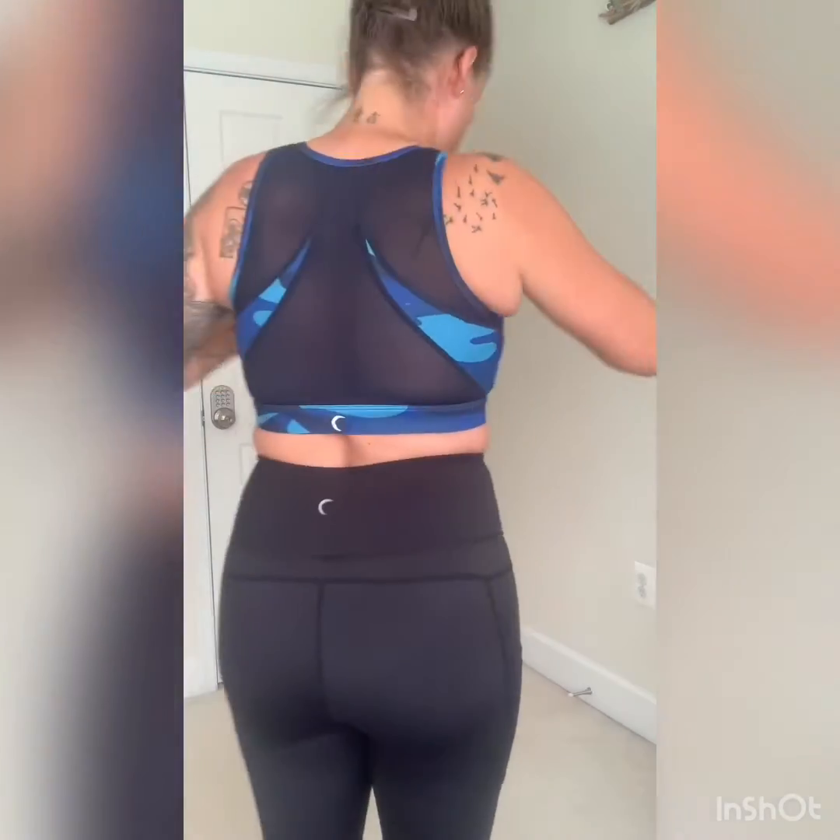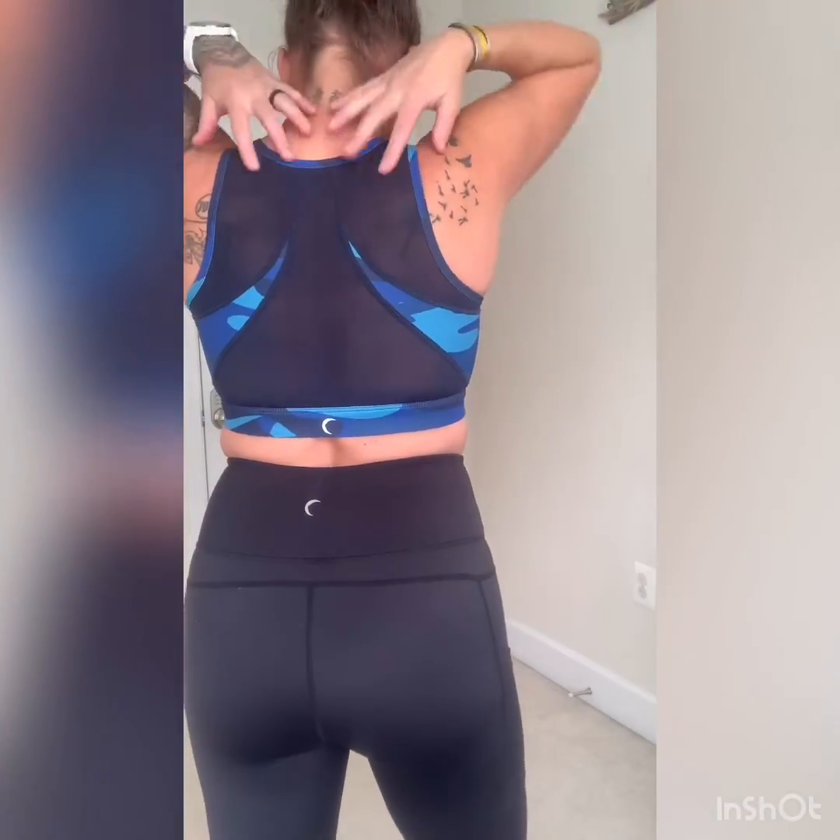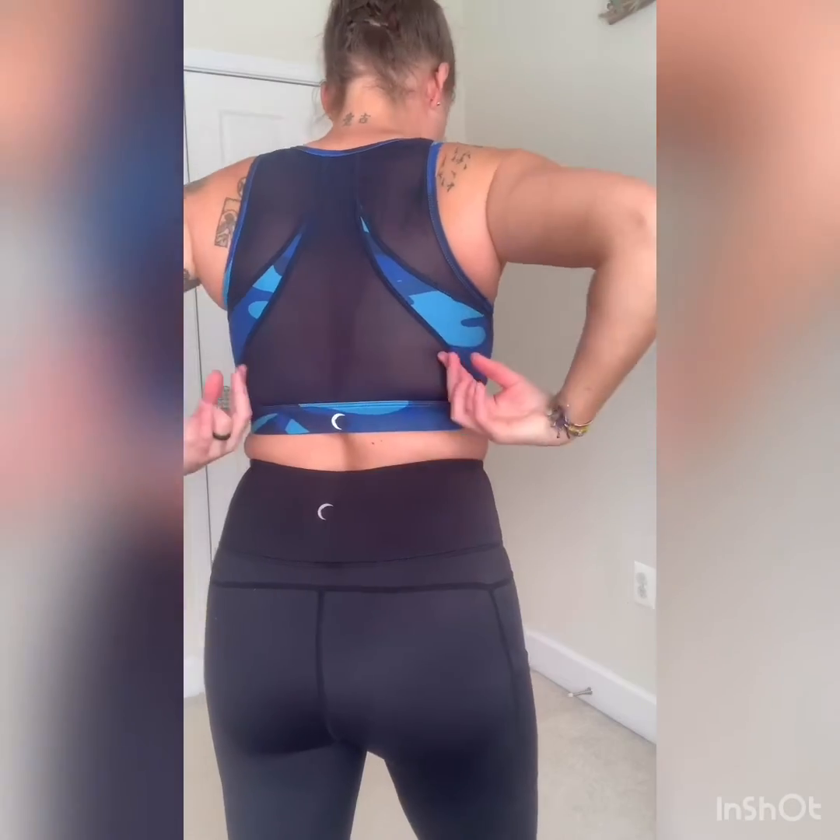Hey guys, the last bra I'm going to go over is the Blue Camo Mesh Bra — it's called mesh because of the back. The back right here, as you can see, is all mesh — breathable mesh. I love it. I think it has amazing coverage — great coverage on the sides, even more coverage than most of our other bras. This is a true-to-size bra. It does come with pads. It's also one of our really quick-drying bras, so it's a very cute bikini top for summer. I really like it — it's super supportive. I would say high impact for sure, because it's got a lot of great coverage and support everywhere.